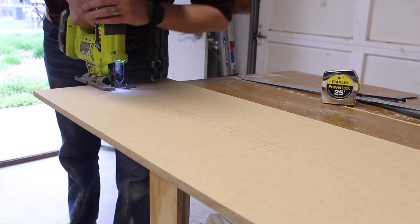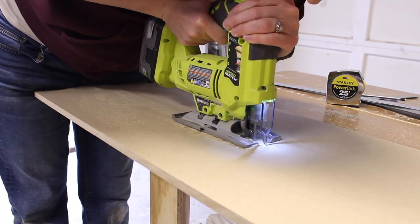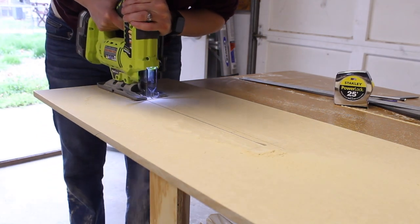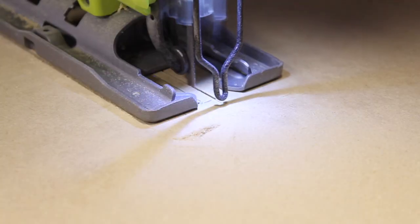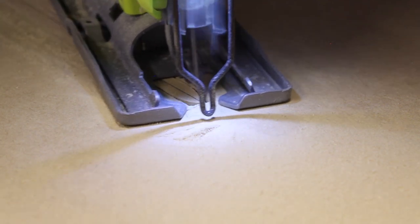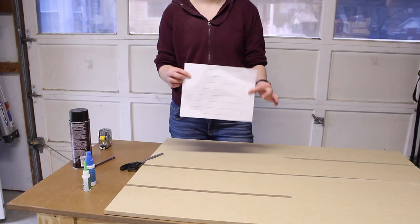I decided to cut all of these slots with the jigsaw, but you could cut them with the circular saw as well and then just finish the square end with the jigsaw. I felt the jigsaw gave me a lot of control so I could really see the line and where it needed to be. As I cut these out, I actually cut right through my pencil line, and that gave me the width of the saw blade as a tolerance when these are being slotted together so they'll come together a little easier. I'm just going to cut these free and square off the end with the jigsaw.